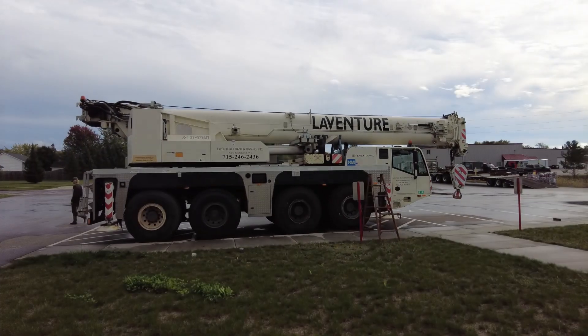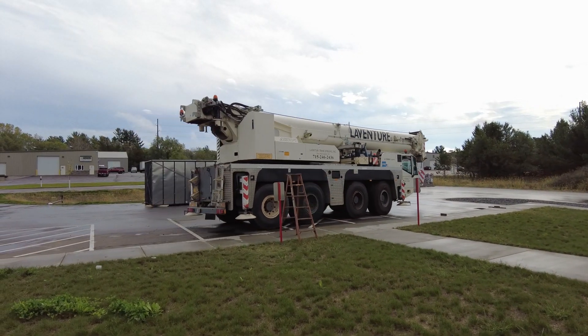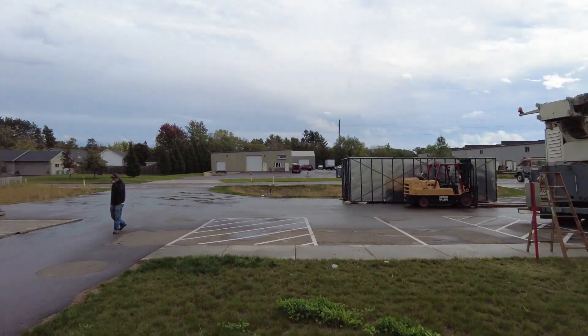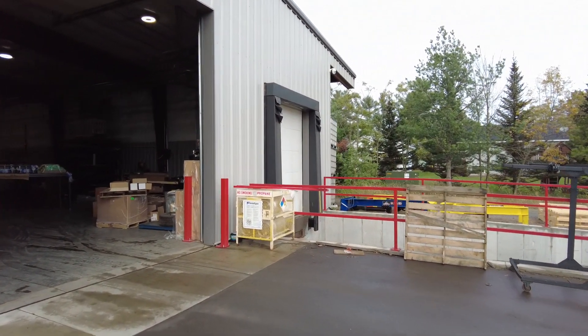We got everything moved in. Got a little wet — just a little sprinkle today, not bad. They're getting the crane moved out of here. They're actually going to do one more job today — put the bulk tanks for the oxygen and nitrogen over on the north side of the building underneath the awning. Let's go check out this laser.